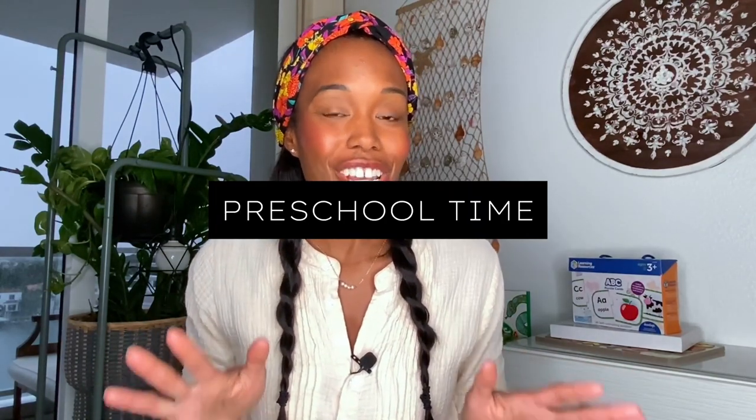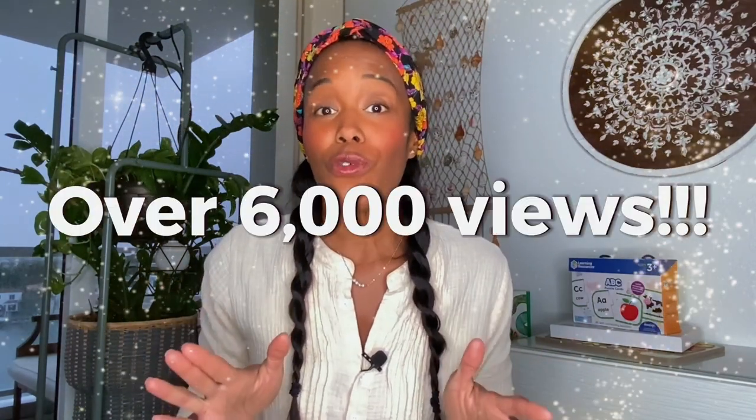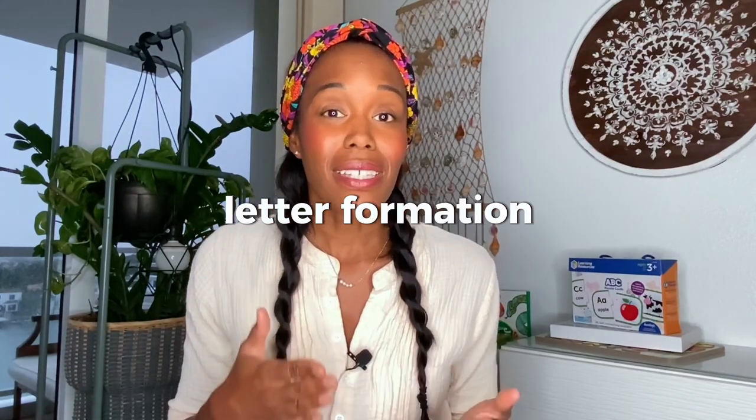We are jumping into the preschool age again today. My last video about preschool educational open-ended toys has over 6,000 views — for a new creator on YouTube, that is excellent. It shows me that you like that type of content, so today we're going to dive into preschool hands-on activities specific for alphabet learning: letter sounds and early stages of writing their letters — letter formation.